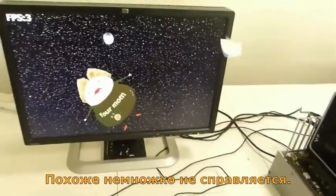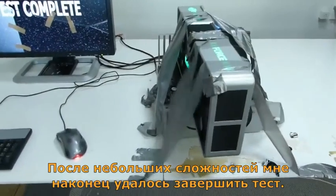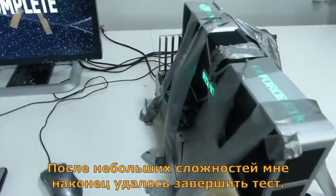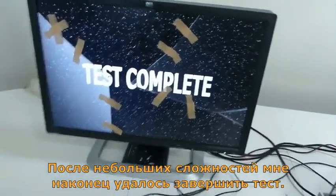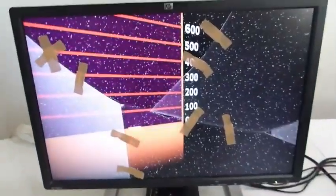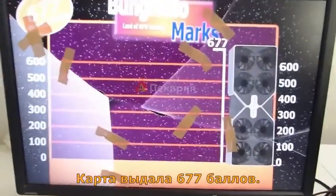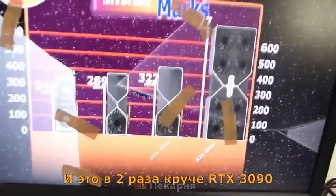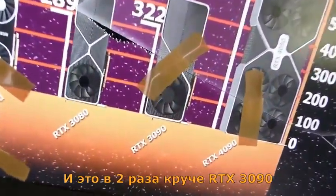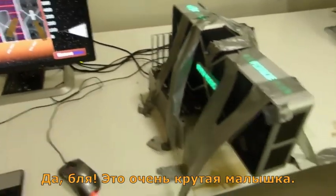It seems like it's struggling a bit — after a few minor difficulties, I have now finally managed to complete the test. Let's see the score. And I have got a score of 677, which is over double that of the RTX 3090. So yeah, it's a beast of a card.